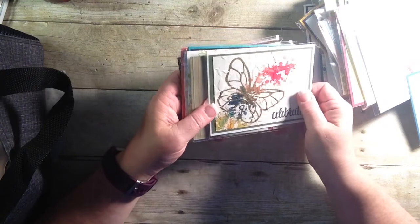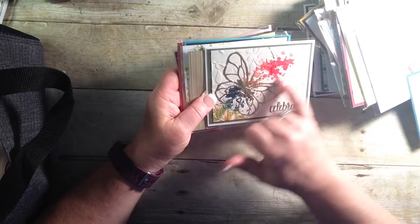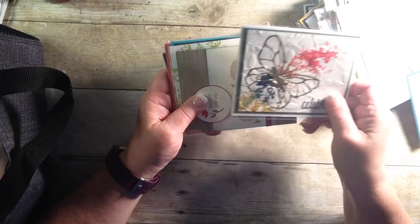Here's another one — this one with that butterfly. Again retiring. I love the brush-o on here. Very striking.